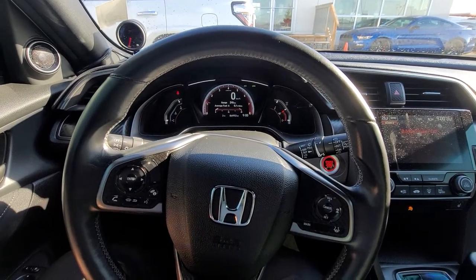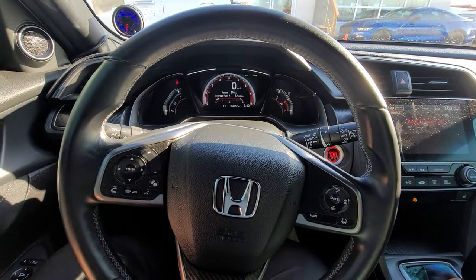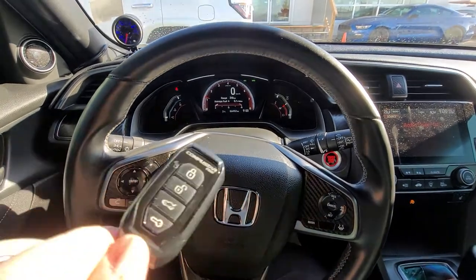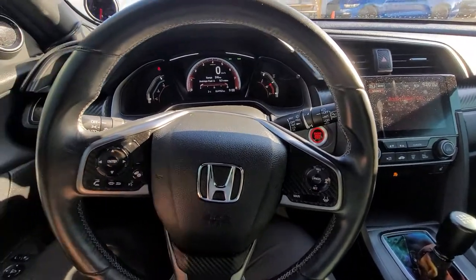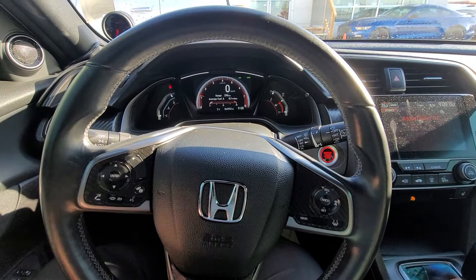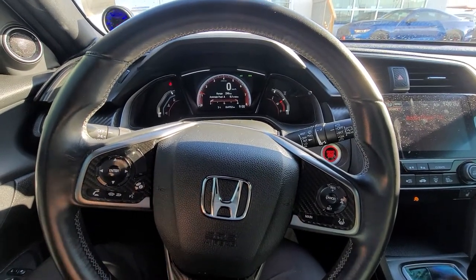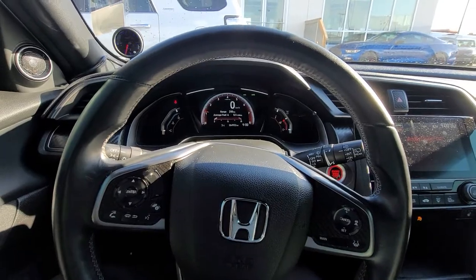Good morning. Mark Tucker with Wheaton Honda here. Just want to give a quick rundown as to how to use one type of remote start with a manual transmission vehicle. Now all manual transmission vehicles that are equipped with a remote start will have some sort of a safety to ensure that you do not start the vehicle while it is in gear. And I'm going to go over the procedure as to how to set up this one.